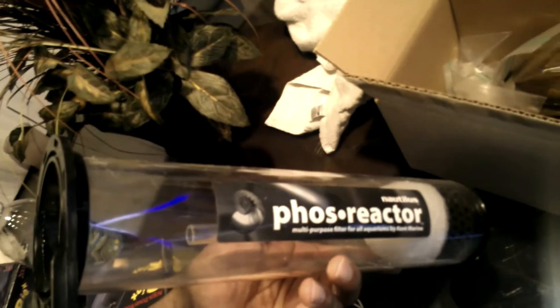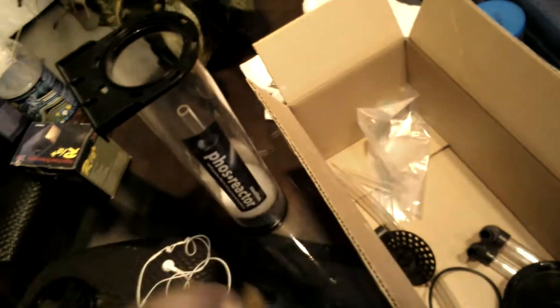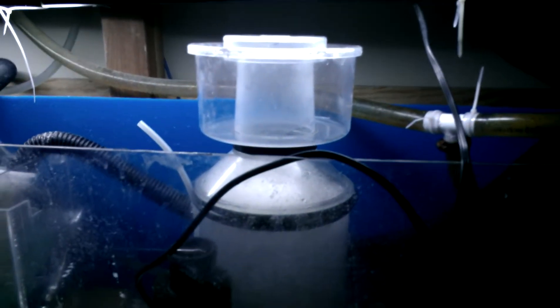He also gave me two brand new phosphate reactors — two of them, brand new, everything included. He gave me some phosphate remover, a UV sterilizer — that's the Vecton 600, basically brand new — and the ASM G4 skimmer.